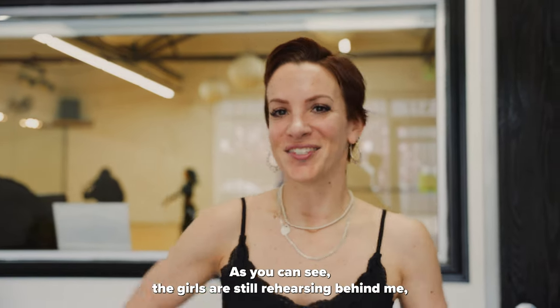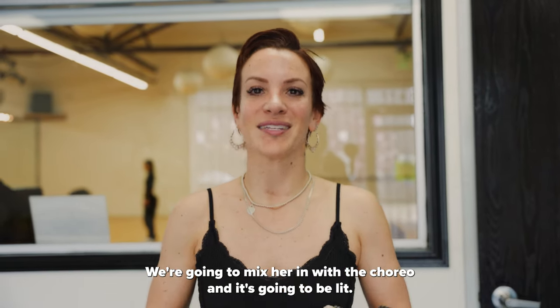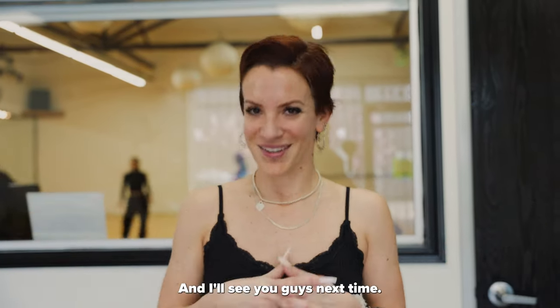All right guys, thank you so much for watching. As you can see, the girls are still rehearsing behind me, but they're about to go on lunch and then Shansiya's gonna get here. We're gonna mix her in with the choreo and it's gonna be lit. If you haven't seen the official video, go over to Shansiya's YouTube and check it out. It's amazing, and I'll see you guys next time.